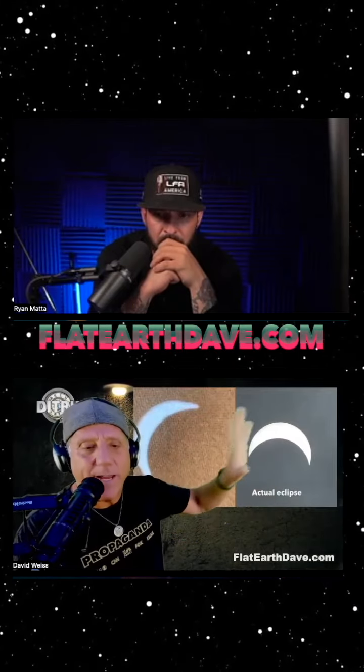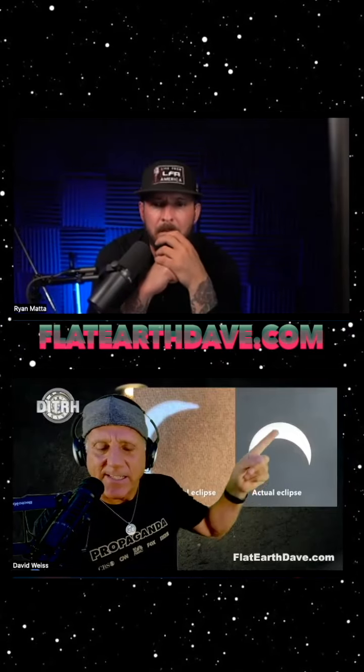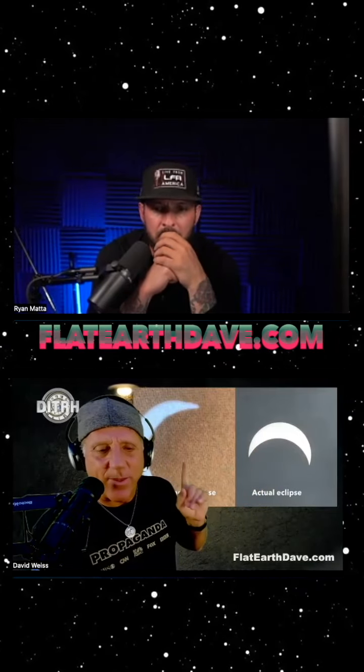This is an actual eclipse — I filmed it. There happened to be a lot of haziness in the sky, so it was really easy to film without any glare. And this is an eclipse that's going on. It went to like 85%.